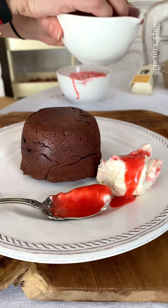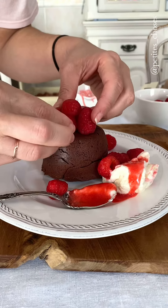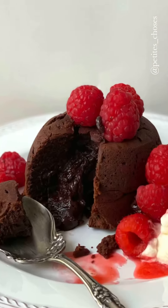Feel free to present it in the way you like. I just felt this looked really romantic, and I love the contrast between the tartness of the berries and the sweetness of the fondant.